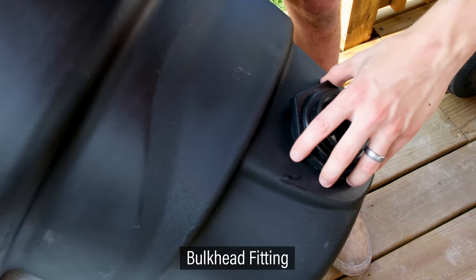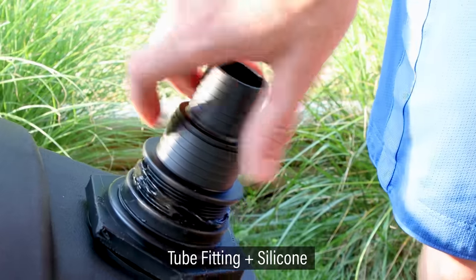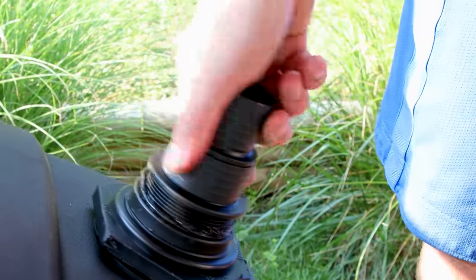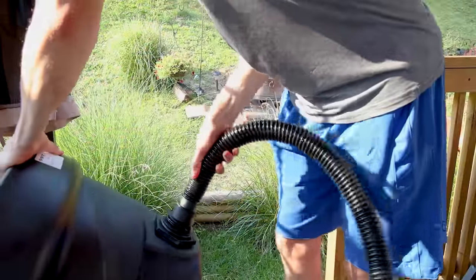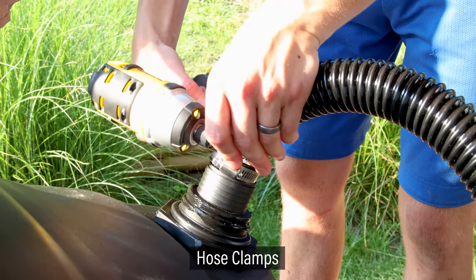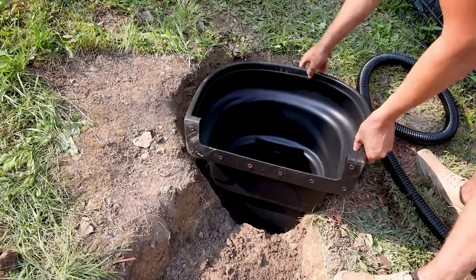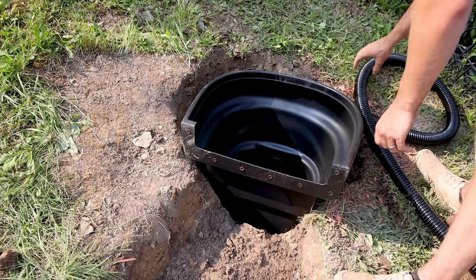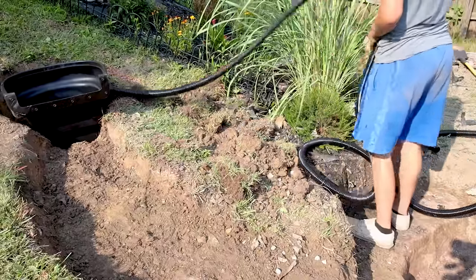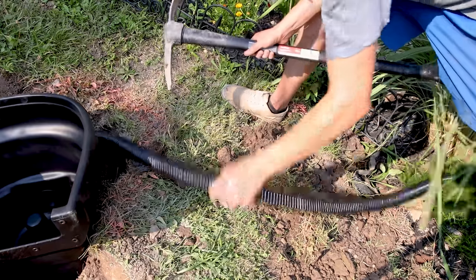I installed a bulkhead on the back, then put silicone around the pipe fitting and screwed it in place. I put the tubing from earlier on this and locked it in place with hose clamps. I placed it in the hole I dug earlier — it fit perfectly. I pulled the hose down to the overflow and kept it straight so the distance was as short as possible. This will maximize the pump's efficiency.